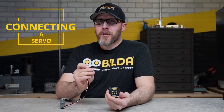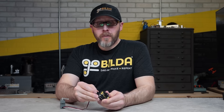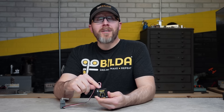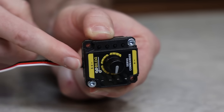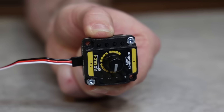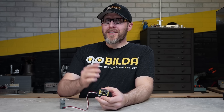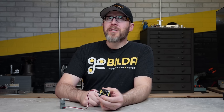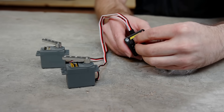First, you simply plug your servo into one of the sets of pins at the top of the board. There are two sets of pins and it doesn't matter which one you use, as long as you orient it correctly. Make sure your black wire is lined up with the negative line and your yellow or white wire is lined up with the S. The second set of pins can be used to control a second servo, though both servos will receive the same signal, so if the servos are different they may respond differently.